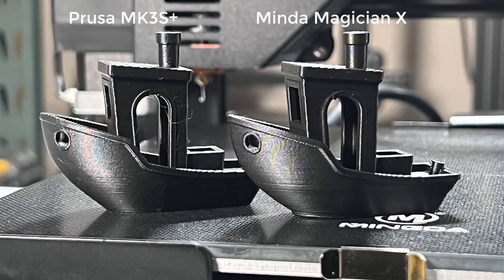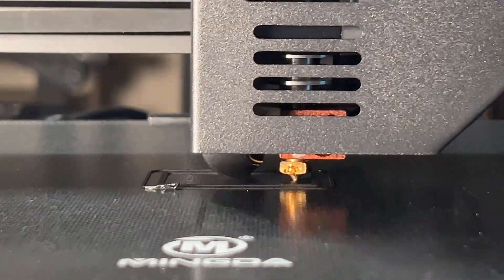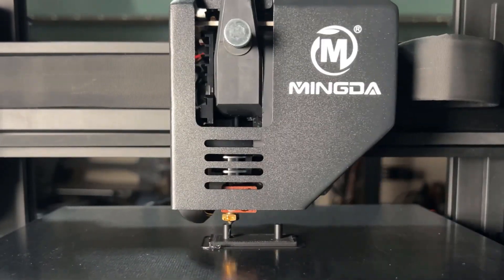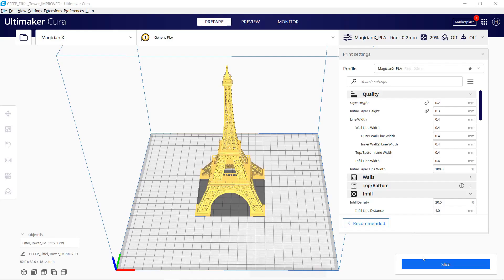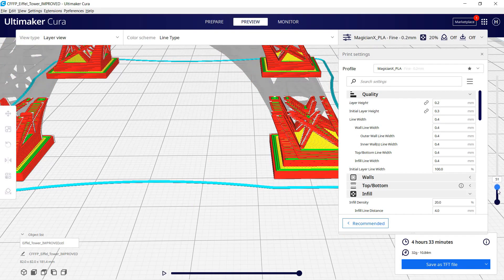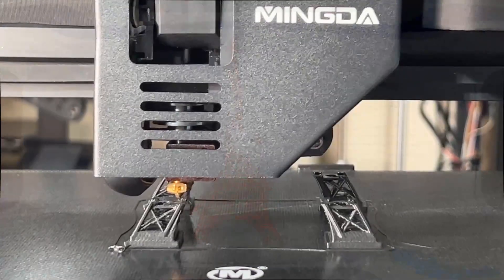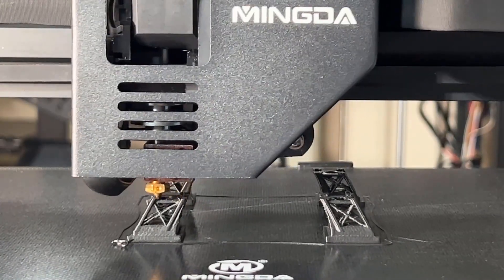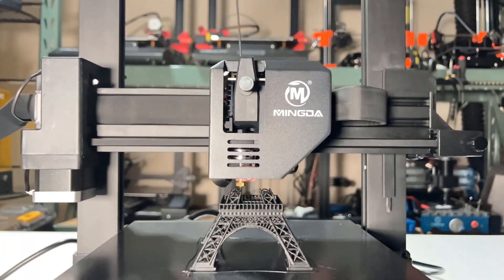The one on the left was printed by the Prusa MK3S Plus, and it's difficult to tell them apart. Next, I will try a simple stringing test. Normally, a Bowden setup requires more tuning to print this model, but it works much better with a direct drive extruder. As you can see, there is no stringing between the two poles, so I'll try something tougher — the Eiffel Tower, which I have printed on many printers. Most of them can't get very good results, so this is a good test for this dual-gear direct drive extruder. It seems okay so far, and much cleaner than a Bowden setup.